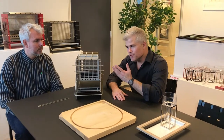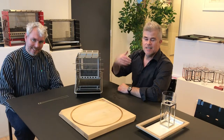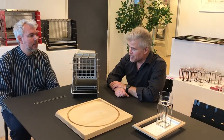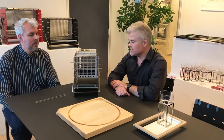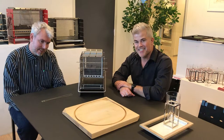Hey guys, welcome to Silo Design, our showroom, and this is Stu. I am Thomas, I am the producer behind it and also the investor in the project, and Stu is the crazy guy with the good designs.